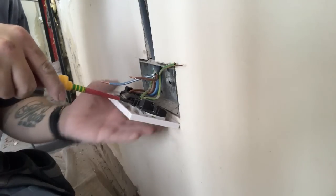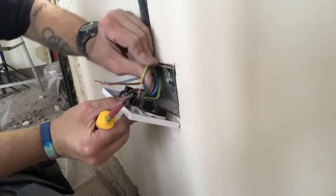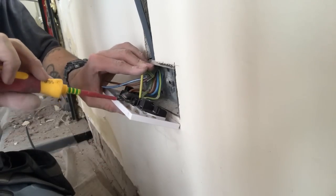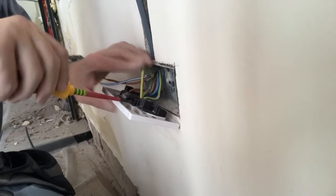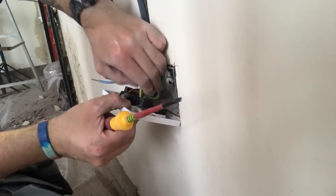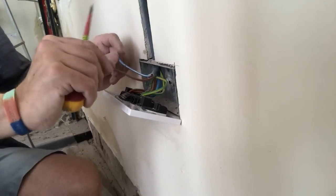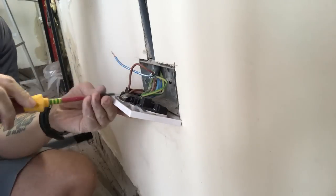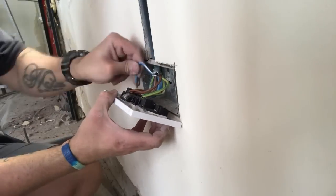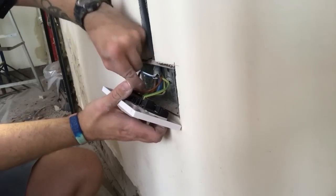I'll start off with the earth — undo the screw, push the wire in, and tighten the screw up. Give all three wires a pull to make sure they're all secure, then just repeat the process for the live and the neutral. Give each wire a pull to make sure none of them are loose.